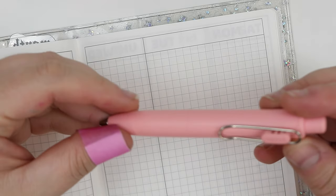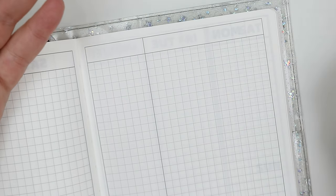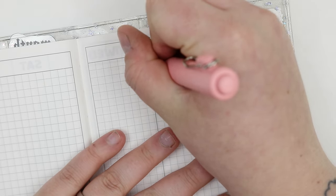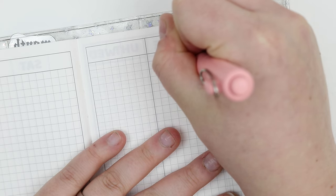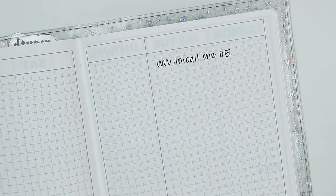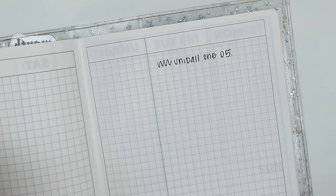The first pin on the chopping block is this Uniball One pin. These are really trendy right now and you may have one already in your pin stash. I tried to pick out all the pins that you probably already have so you can test them out, or maybe you'll find a new favorite. I love using this pin on regular paper but I don't think I've ever used it on Tomoe River paper. The nib is a 05 — I am a 05 girl. That dried pretty quickly, actually — I didn't expect that.